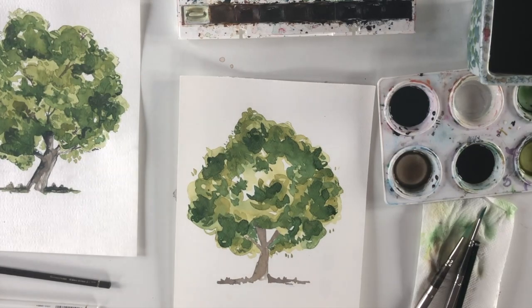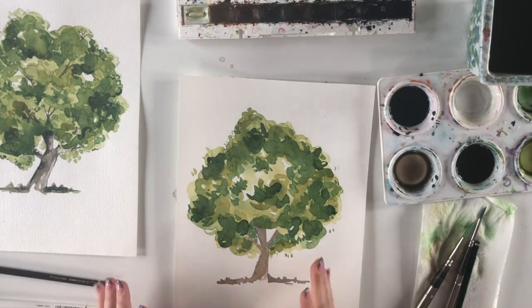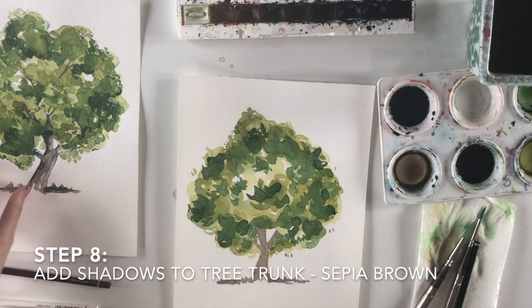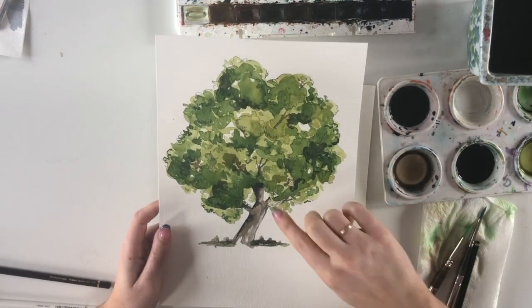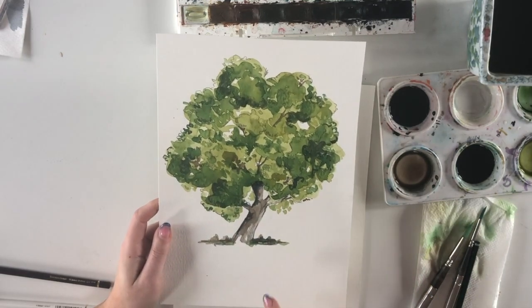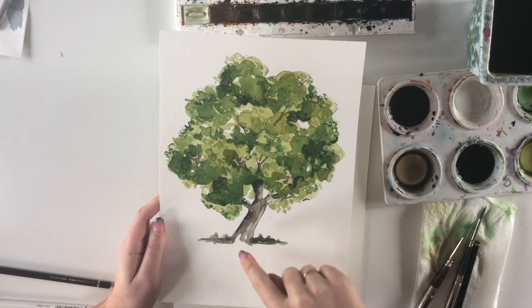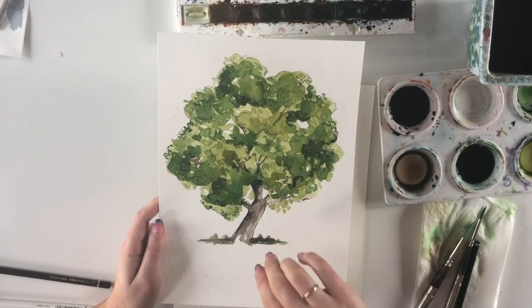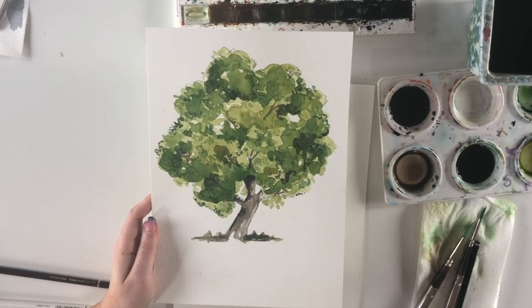Now it's dried, and I'm adding shadows to the tree trunk. When adding shadows, keep them in one direction — as if the sun comes from one side, with one area highlighted and one in shadow. I'm following the light and shade from the reference image: sun coming from the right, shadows on the left. Don't outline both sides of the trunk with darker color or it will flatten it and look like a plank of wood rather than a round cylinder.